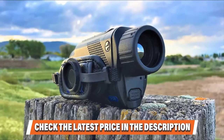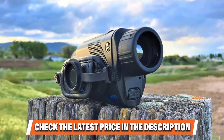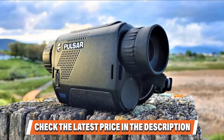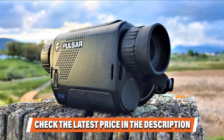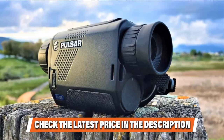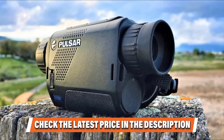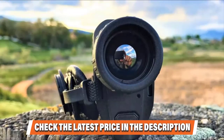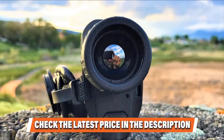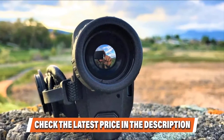Link the XM30 to your phone via Wi-Fi, then download the free Stream Vision app. You can use the smartphone as a remote viewfinder, remote control, and video or photo recorder. You can also live stream your adventures via the app. The 3200mAh battery is good for up to 4 hours, so use the included USB cable to recharge it. As for construction quality, the Axion Key XM30 is designed to withstand rugged environments while being easy to carry around. It has a lightweight but tough aluminum body and is rated IPX7 waterproof.